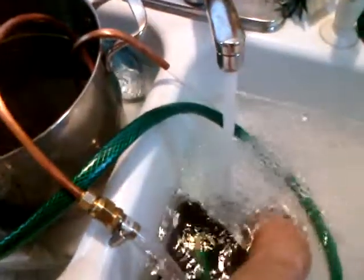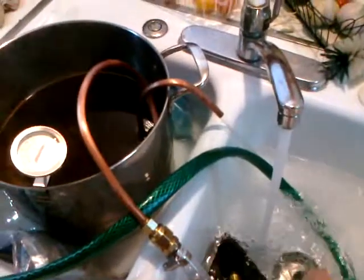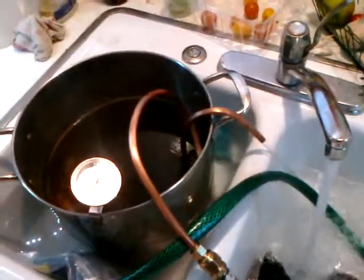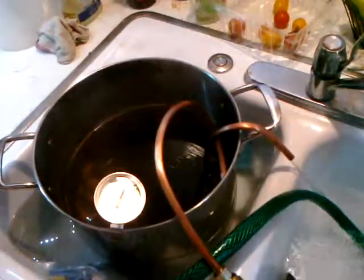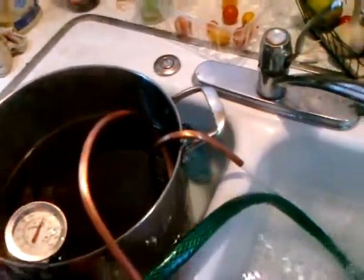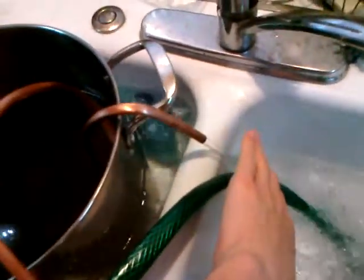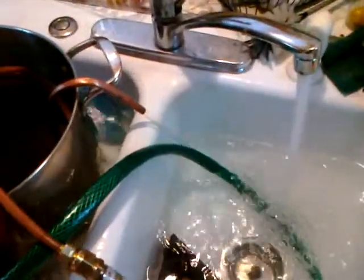We've got our cold water going from here — we just need to get the water a little colder — going through the wort. There's a coil inside, and the cold water comes back out here to get recycled. It's actually very, very warm water being spit out, which is good because it means it's pulling the heat out of the wort.